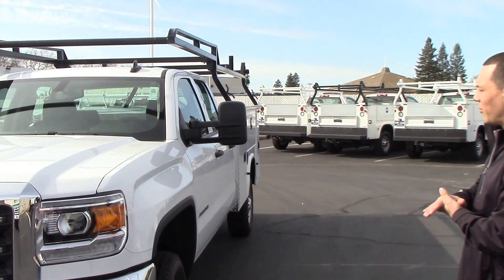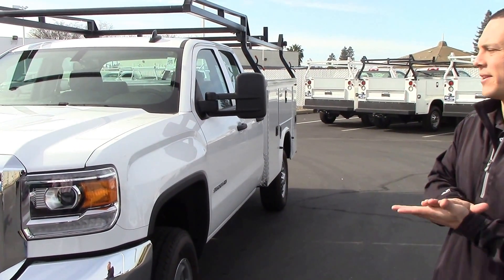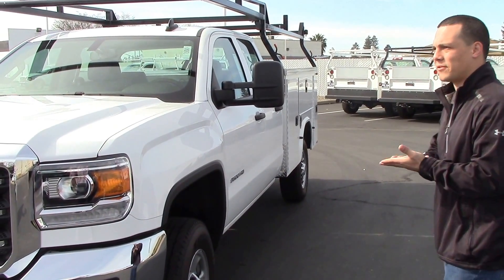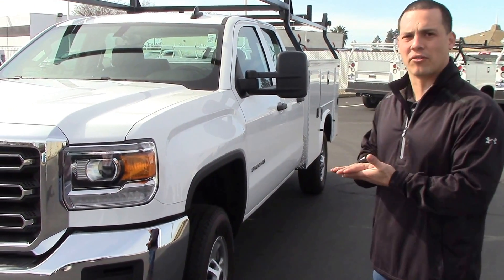This is GMC's 2500 double cab. This is the truck you're going to get if a crew cab is too big, but a regular cab is too small. You've got some advantages — you get a sharper turning radius than the crew cab, so if you're trying to work on a tight site, this is the one you're going to get, and you can still take your crew with you.